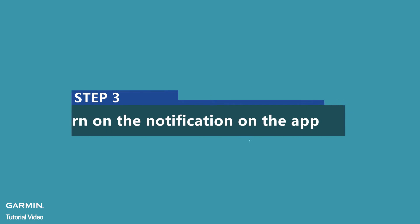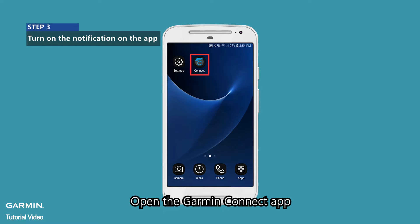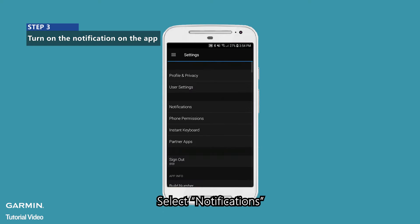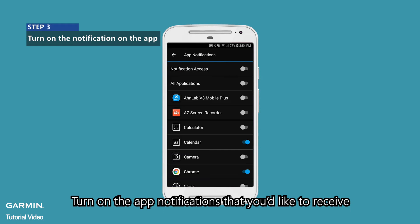Step 3: Turn on the Notification on the App. Open the Garmin Connect app. Enter the menu. Select Settings. Select Notifications. Select App Notifications. Turn on the App Notifications that you'd like to receive.